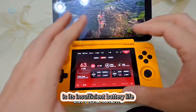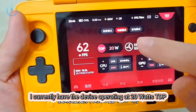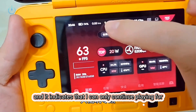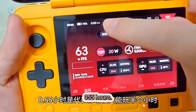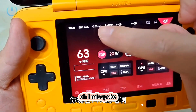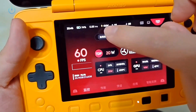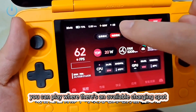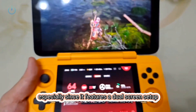The final downside to this device is its insufficient battery life. Given its portable design, it's equipped with a rather small battery. I currently have the device operating at 20 watts TDP playing Black Myth Wukong, my battery stands at 74%, and it indicates I can only continue playing for 0.55 of an hour — meaning a little over 30 minutes. Even with 74% battery remaining, you'll still get just over half an hour of playtime, meaning you'll generally need to carry a power bank when heading out. It will be much more convenient if you can play where there's an available charging spot. This particular device is probably better suited for smaller independent games or various emulator titles, especially since it features a dual screen setup.